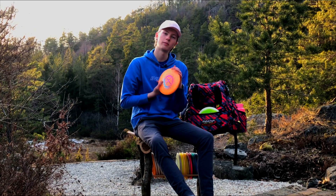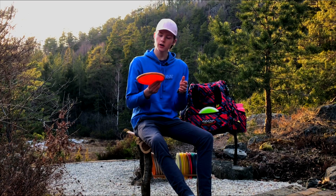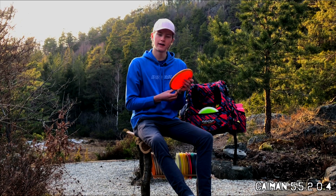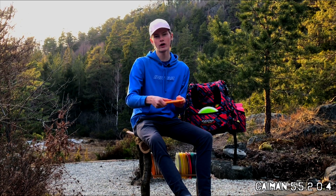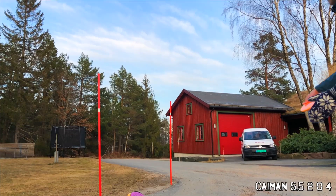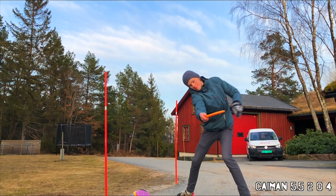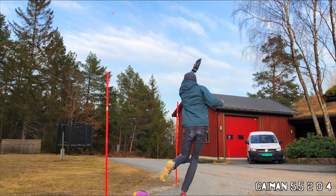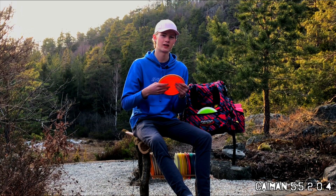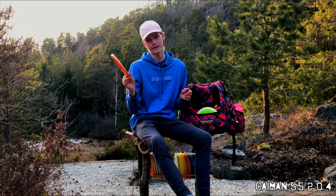The last mid-range, which I haven't used so much before but have started to use more, is the Star Cayman. It's very nice. I use backhand hyzer or forehand hyzer. I've used a lot of forehand approach shots with it because you can control so much on it — you know that it's going to fade at the end. Absolutely recommended if you have problems with the forehand turning over.